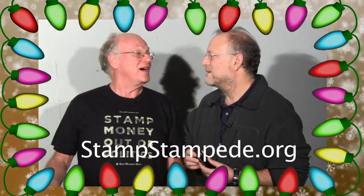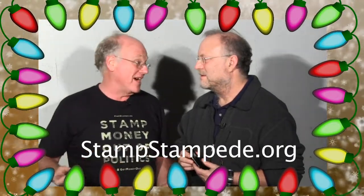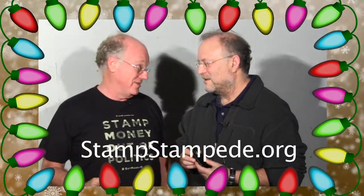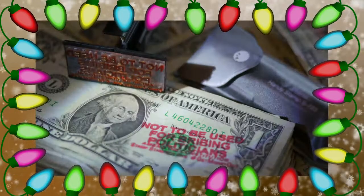Just in the nick of time for Christmas, because this fits right in the stocking. It is the most beautiful stocking stuffer I've ever seen. That's what all my stockings are getting stuffed with. And even if you don't want to use it as a stocking stuffer, you just give it as a regular gift, or you give it to yourself. We're letting you guys know about it first because you are our most loyal Stamp Stampede stampers.